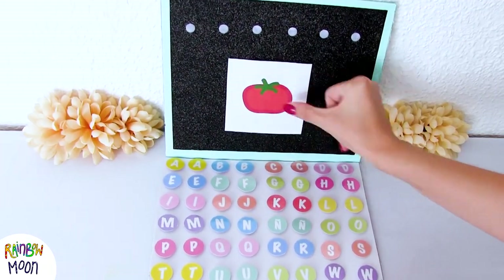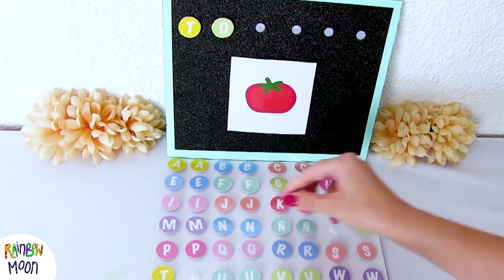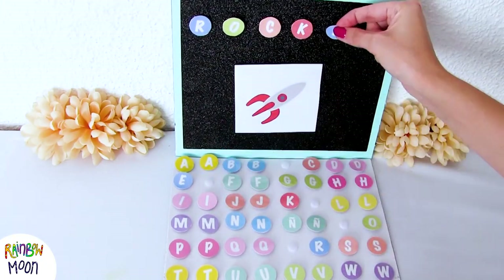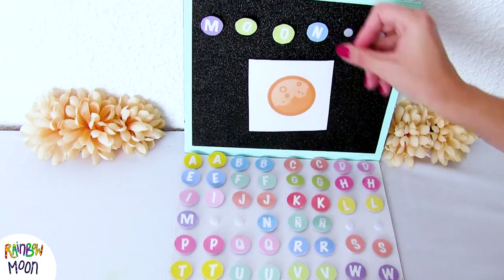There are many ways to play. One option is to put the image at the bottom and they're the ones who have to build the word, looking for the letters by themselves. Another option is to do this in class and teams — they have to build the words first to win. They love that version.